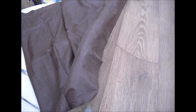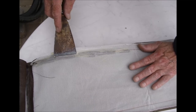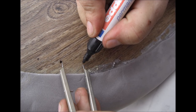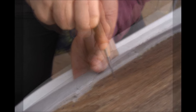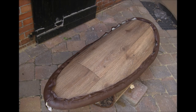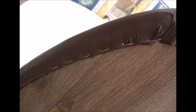Um das Ganze auch optisch ansprechend zu gestalten, habe ich mir billiges Kunstleder besorgt. Dieses wurde zu einem langen Streifen genäht, der Rand einmal umgeklebt und damit nach innen umgebördelt. Dann habe ich mir ungefähr alle zwei Zentimeter Einstichlöcher in dem Schild markiert, diese mit einer Ahle durchgestochen und danach wurde das Kunstleder über den Rand auf den Schild geklebt. Um die Ränder des Leders zu befestigen, wurde dann der Rand nach innen umgelegt und durch die vorgefertigten Löcher mit einem stabilen Faden mit dem Schild vernäht.